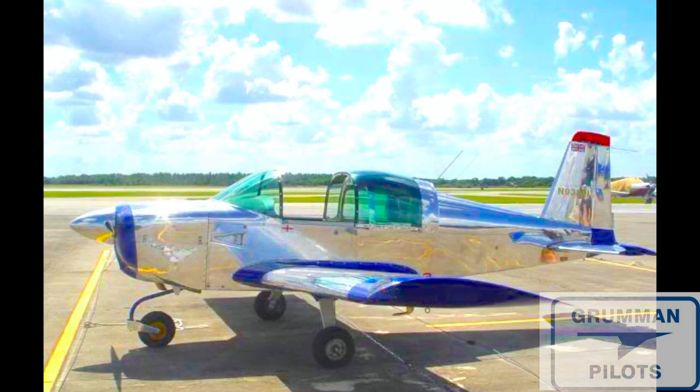If you've got the time and the inclination, you can make your airplane this pretty and shiny. We hope you found all this useful and informative. Thanks so much for watching, and have a great day flying your Grumman.